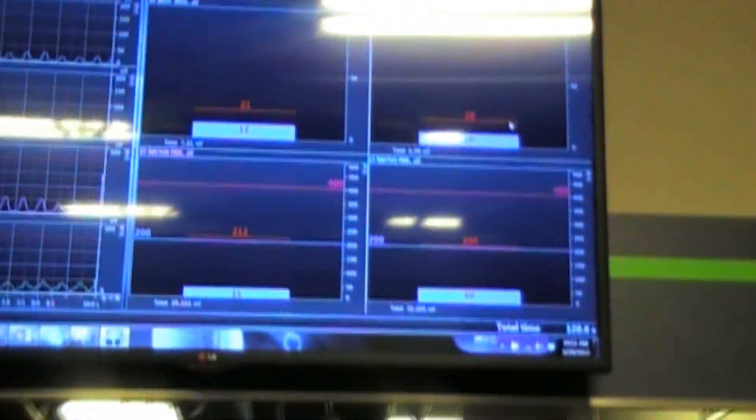And then up here we've got one of the modes — bar mode. Great biofeedback.